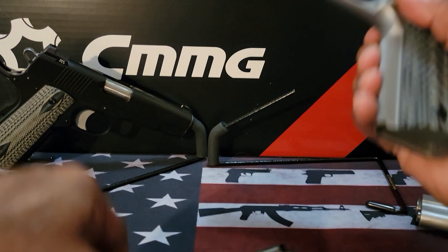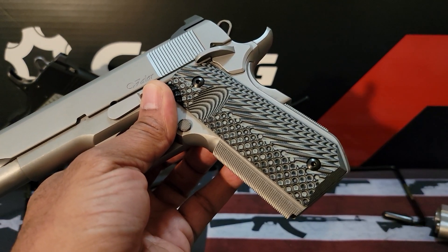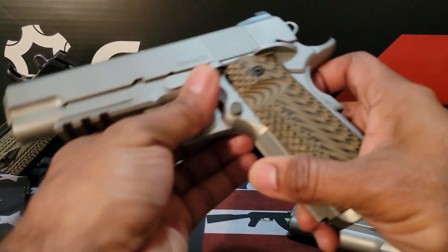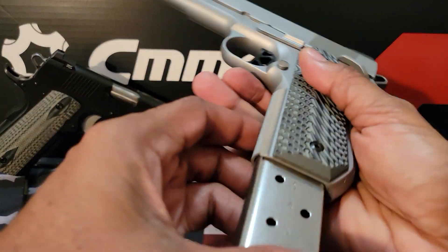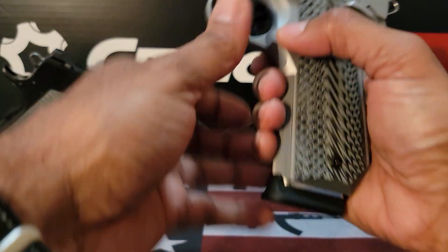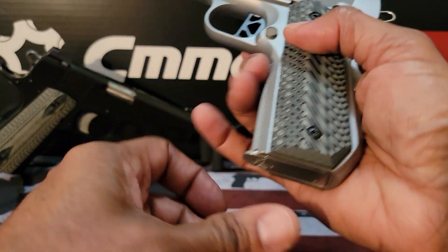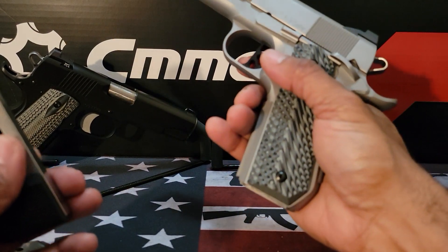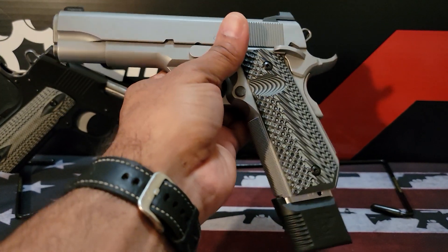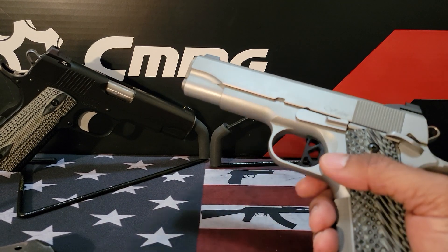I've been getting this question a lot. A lot of people get fooled by the bobtail right here — they get confused and think the magazines won't fit because visually they expect a 1911 to be straight, so they assume you need a special magazine. But any standard 1911 magazine will fit inside a bobtail-type 1911. Here's the original magazine — it fits. The Dan Wesson Specialist magazine fits as well, and a Wilson Combat 10-round magazine will fit and operate too, though it may not look aesthetically pleasing.